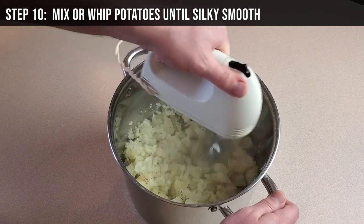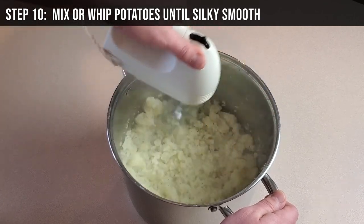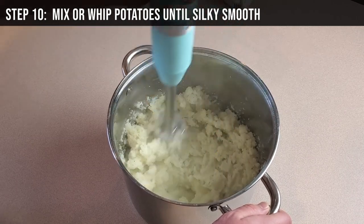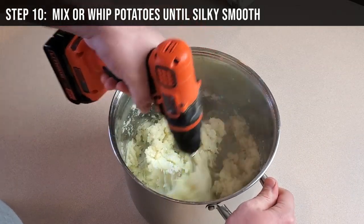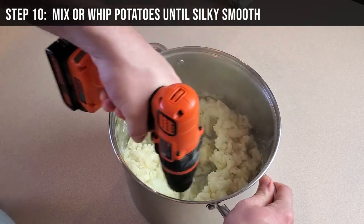Step 10: Very thoroughly mash the potatoes using an electric hand mixer. If you don't have an electric hand mixer, use an immersion blender. If you don't have an immersion blender, use a hand masher. If you don't have any of these things, get creative. Just mash, whip, and/or blend everything until it's silky smooth.